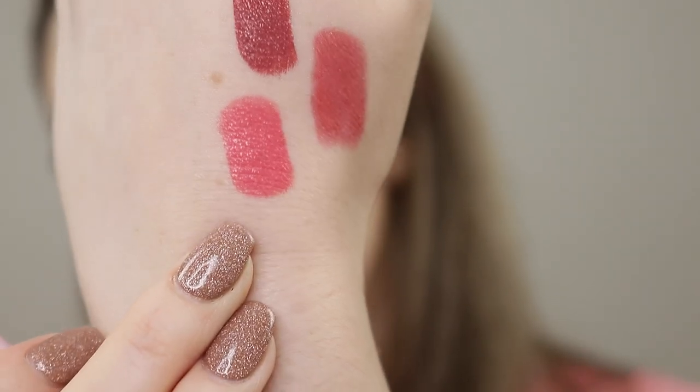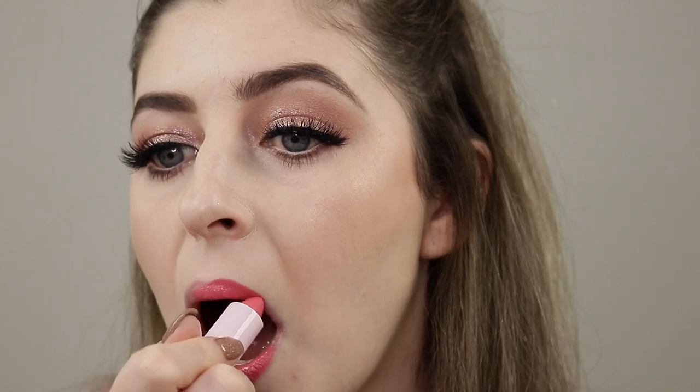The next color is shade number 20 — again a repackage of an existing shade, but it's a really beautiful creamy pink color. This is definitely your typical sort of Barbie pink. I love this color — it's very comfortable, nice and creamy. In the Barbie version it's called Hit the Street, and it's just a beautiful warm pink shade.